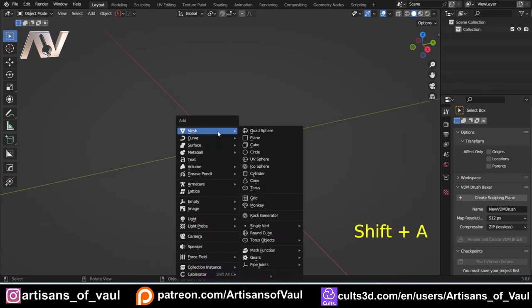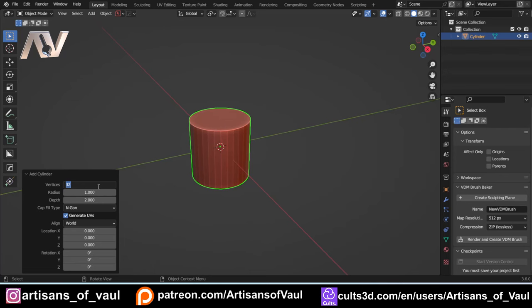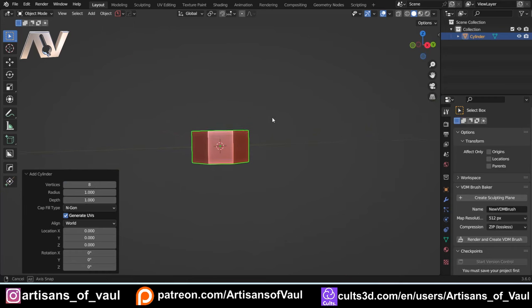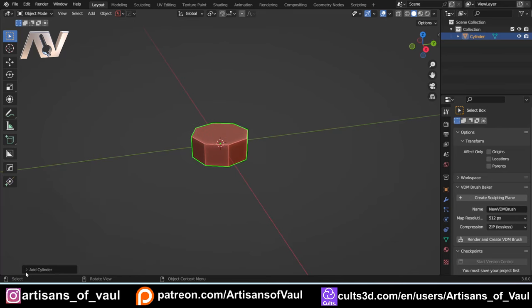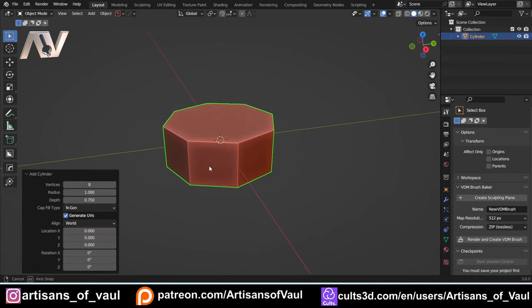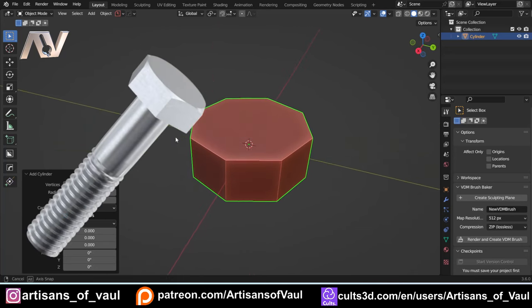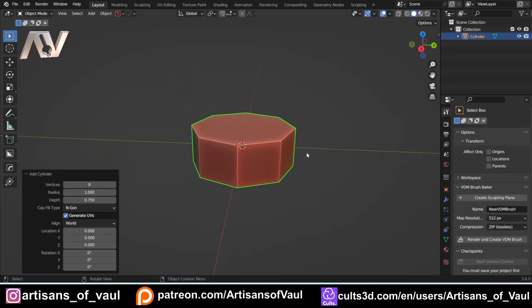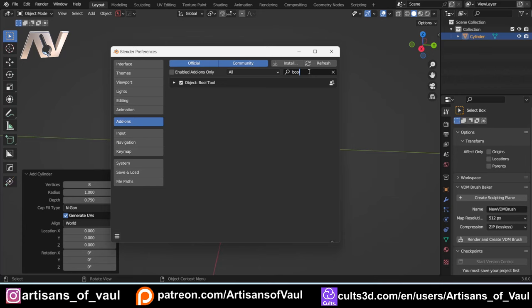We're going to Shift+A and bring in a cylinder, and I'm going to bring the vertices down to eight for screws. I'll change the depth to 0.75 — if you don't see this, just click the little box on the bottom left corner. The big thing we need to deal with is the curving nature you get on the edge of some screws, which helps you put a wrench over it. For that we're going to use a boolean and we're going to use Bool Tools. If you don't have Bool Tools, go to Edit > Preferences, type in 'bool', and activate it — it gives you shortcuts you can use with the numpad.